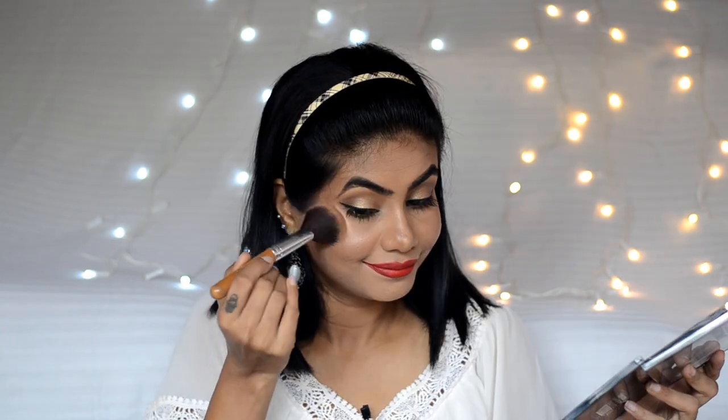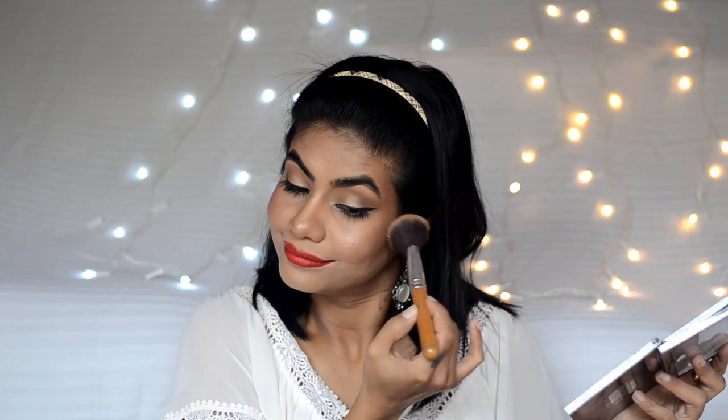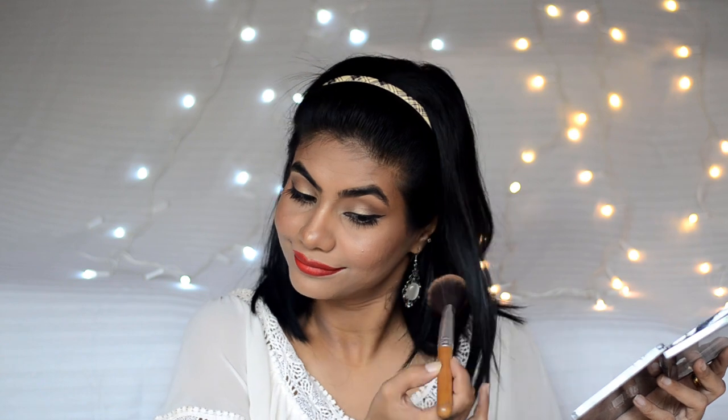Let me add a little bit more bronzer. So guys, this is the finished look — glowy, bronzy skin, red lips, and the classic winged liner. If you like this video, please give it a big thumbs up; it will help me out a lot. Also subscribe to my channel for more such videos. We'll meet again soon in the next video. Bye-bye!